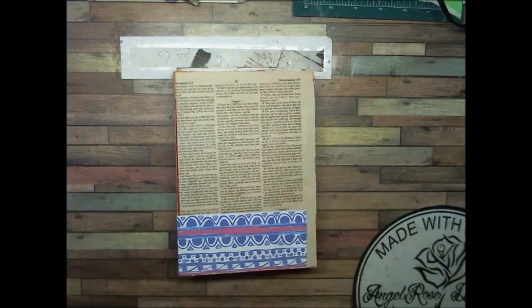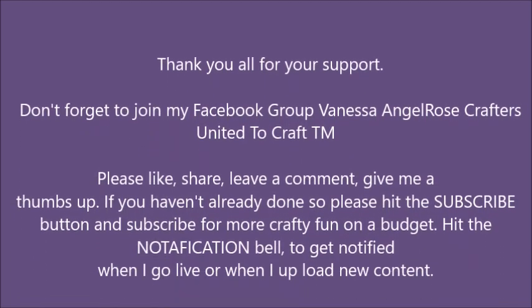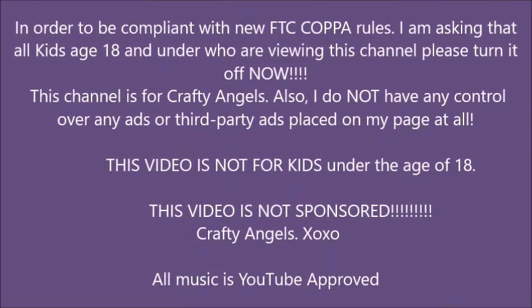Remember, you are where everything is made with love in every stitch. Please be kind, be caring, be blessed, be crafty, be safe, and I will see you all in the next video. And on the flip side, happy crafting on a budget, happy everything on a budget, and bye-bye for now. Bye-bye.